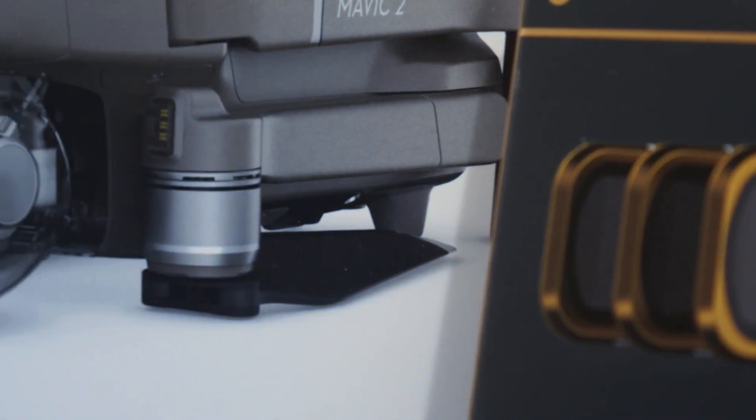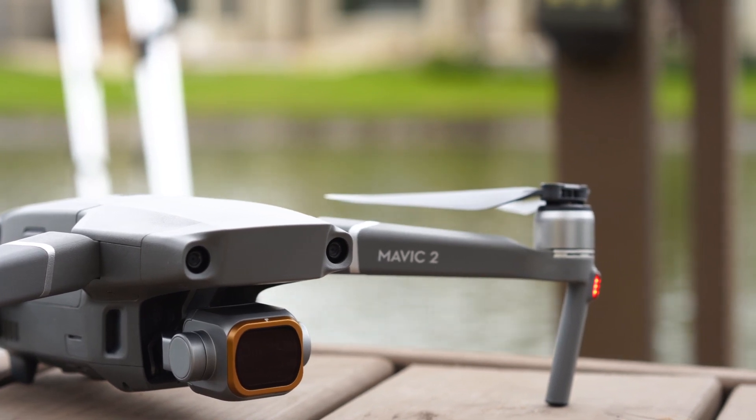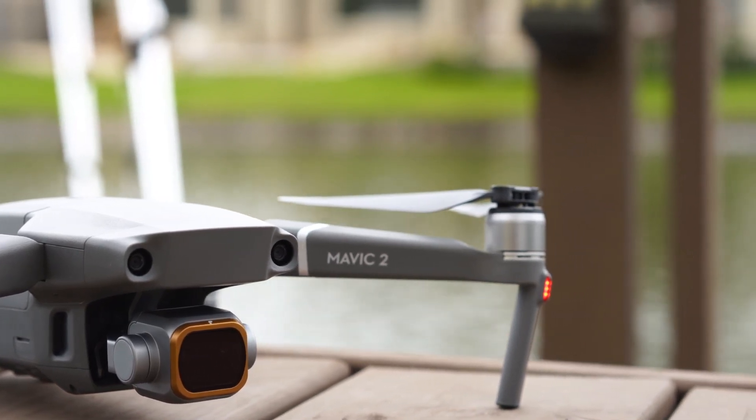Hello guys, I'm super excited today because I'm going to review the new Polar Pro cinema filters for the Mavic 2 Pro. Stick around, hit the like button if you like this video at the end, and don't forget to subscribe for more content like this one.